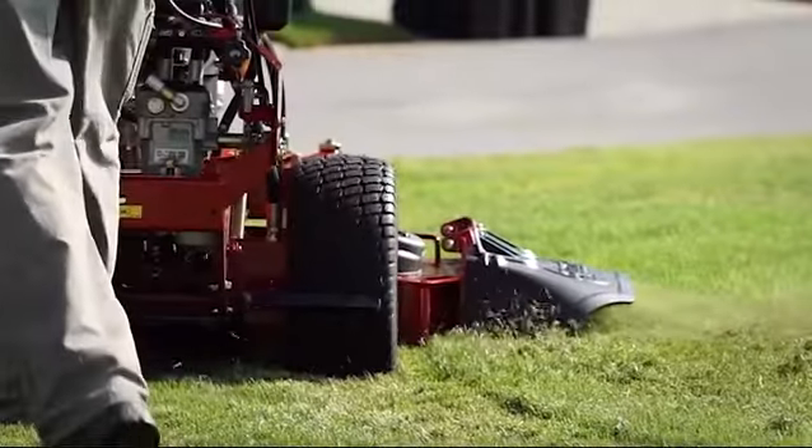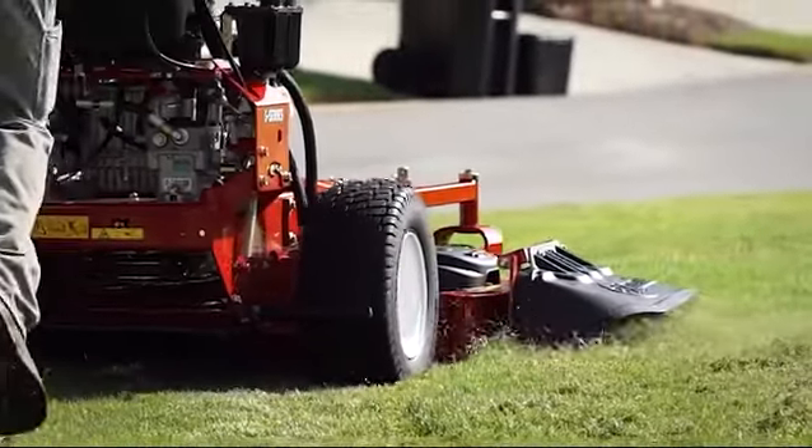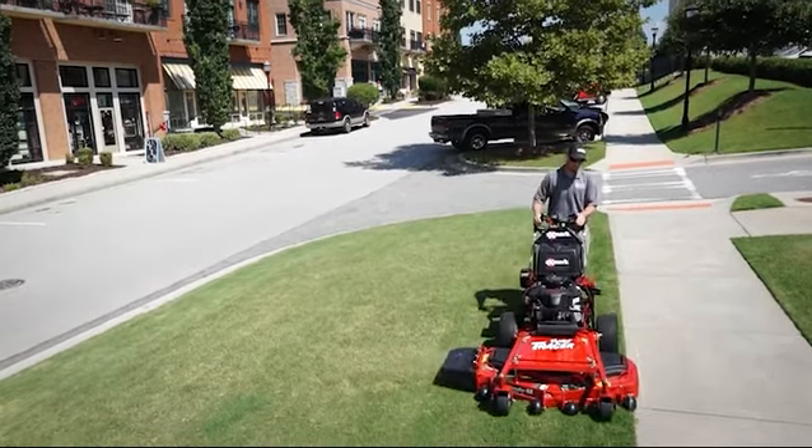In the end, we know everything hinges on cut quality. Your business depends on it. Our reputation rides on it. And these mowers deliver, with a cut quality that's second to none.